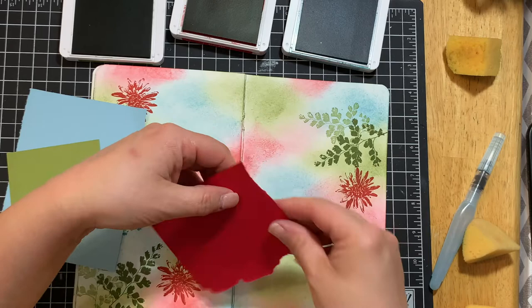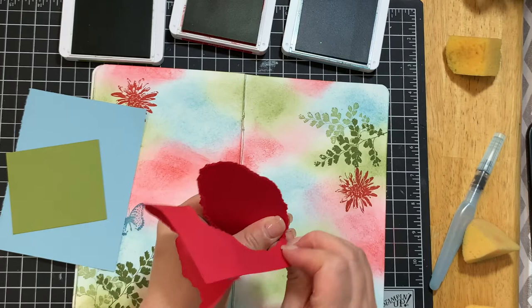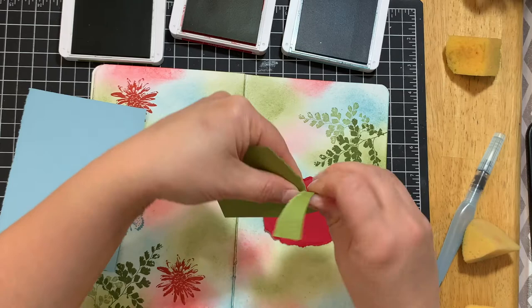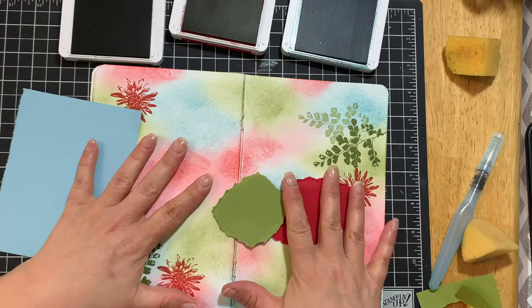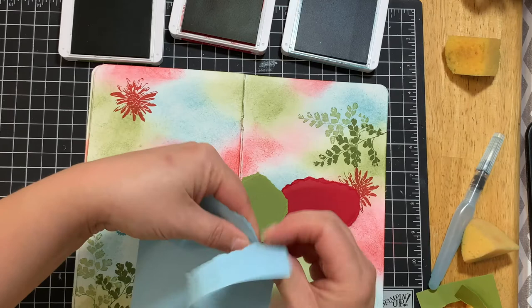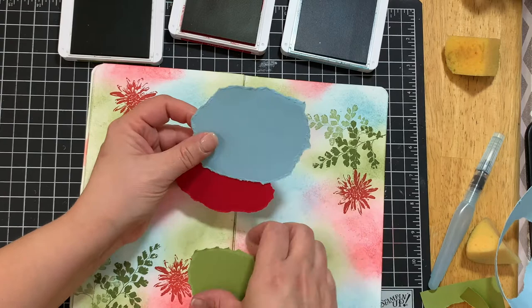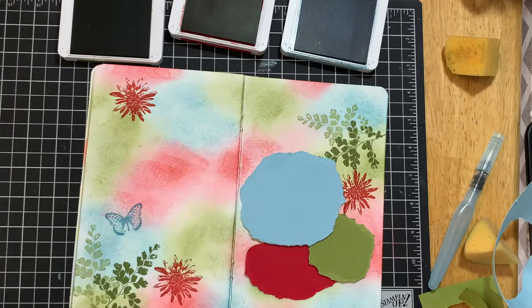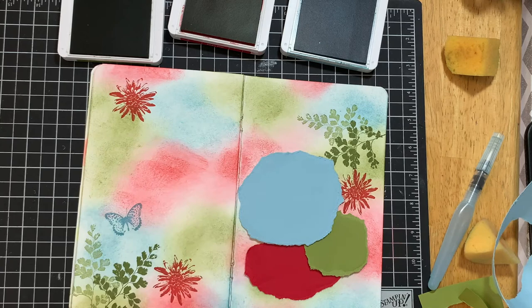You're going to just tear some shapes out of those colors. Now if you hate tearing, that's fine — this is therapy, so if it bothers you, use some of your dies or punches and punch out some pretty shapes. I'm looking for something very tactile to do because that is very soothing to me — that's why I called this the simple soothing technique. I created them in three different sizes to create a little layout. We're going to crumple these, but before that, pick one of your colors — maybe the biggest — and think of a word.